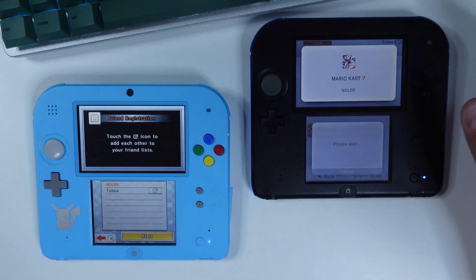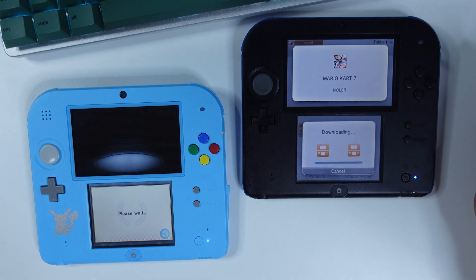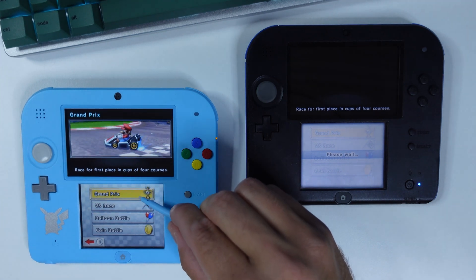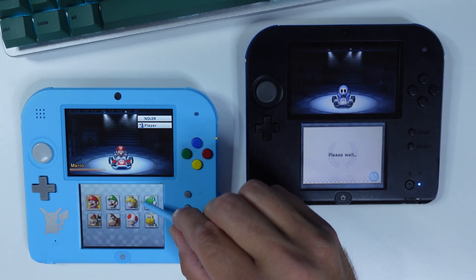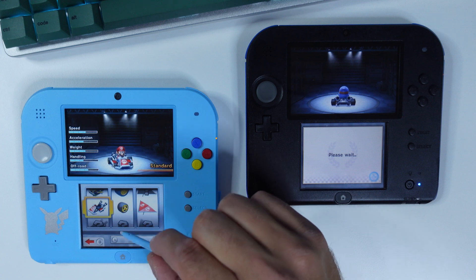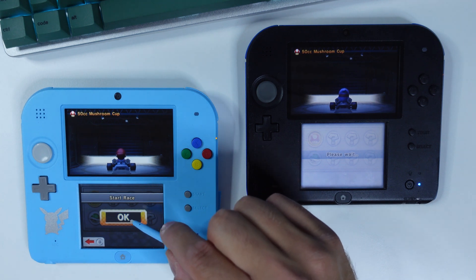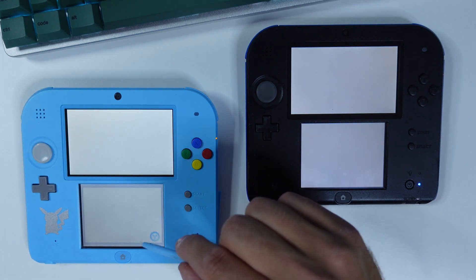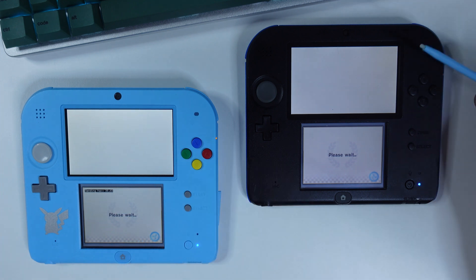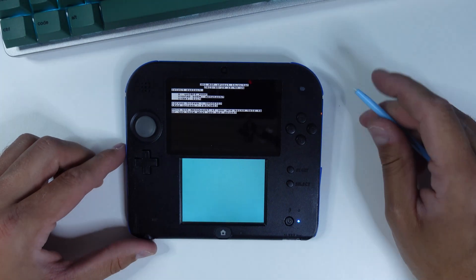Click OK on your unhacked device if asked to download the title, then click Start on your hacked device. Your unhacked device will start downloading the game from your hacked device. Once that is complete, navigate to Grand Prix, 50cc, select any driver and vehicle. Choose Mushroom Cup and hit OK. Your hacked device will start transferring the exploit to your unhacked device. It will take a while, and once completed, your unhacked device will be booted into the 3DS ROP exploit injector.